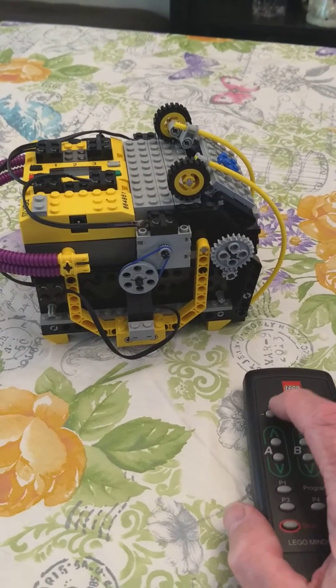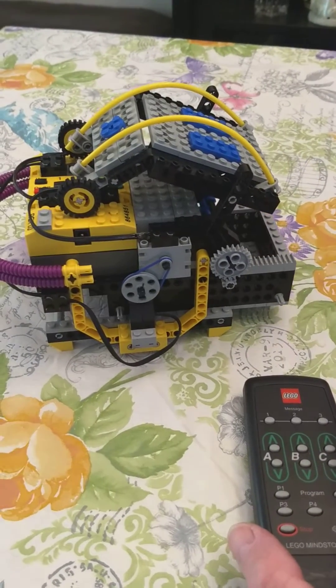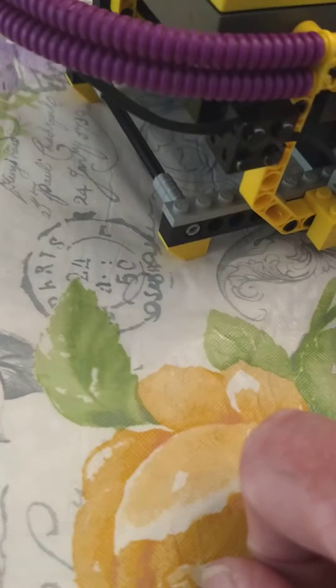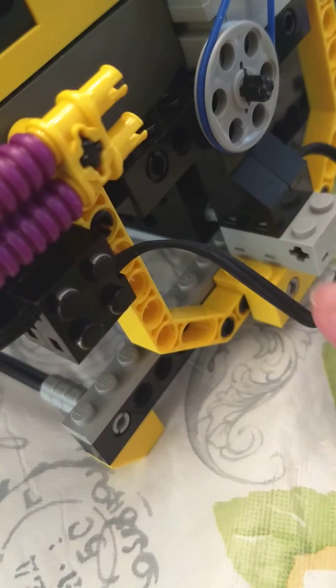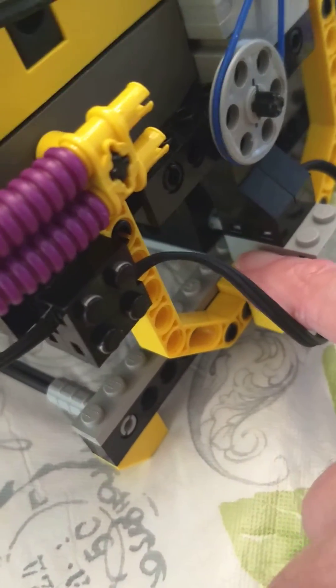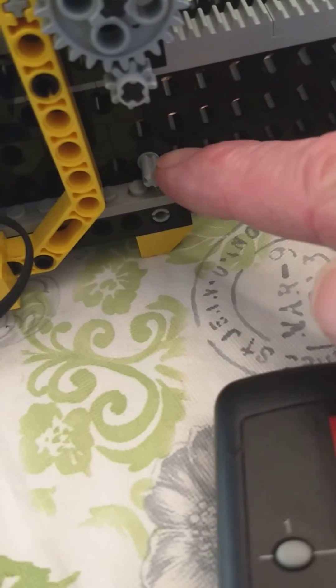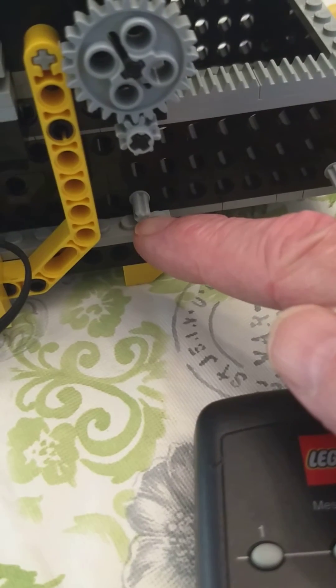And this code is 3-1-1, and that causes the front door to come open. Of note right now is the sensor — lurking in here is a touch sensor. When the door closes, this little LEGO piece hits that and lets it know that the door is closed.